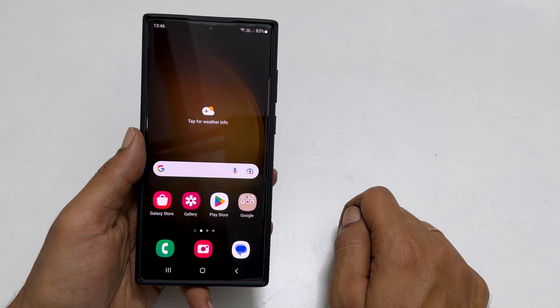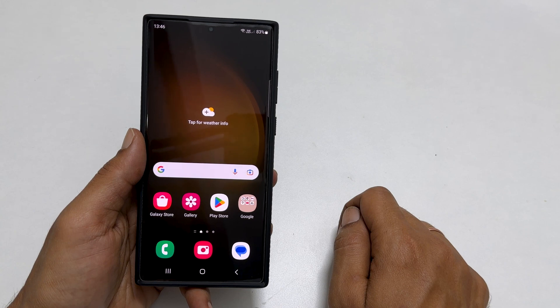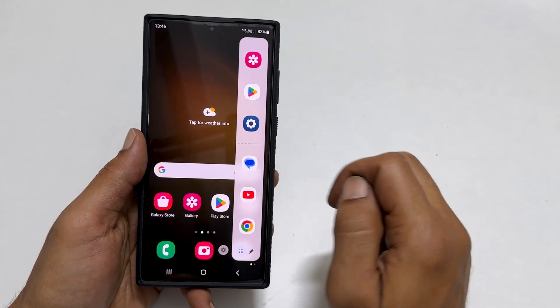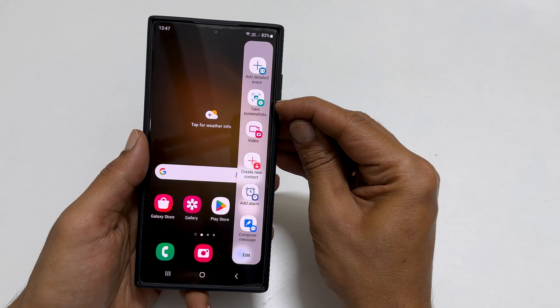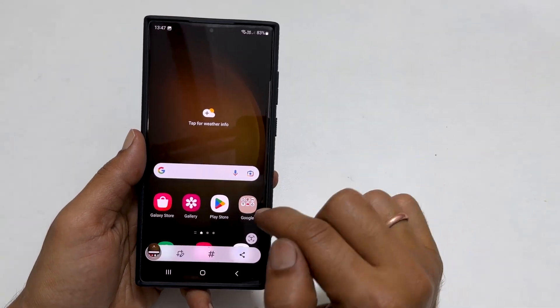One of the easiest ways to take a screenshot is using Edge Panel. To use this method, go to the Edge Panel by pulling this handle. Swipe through the boards and reach the Tasks page. Here, you will get the Take Screenshots button. Tap on it and it will save the screenshot.